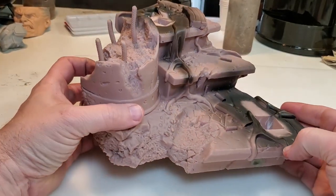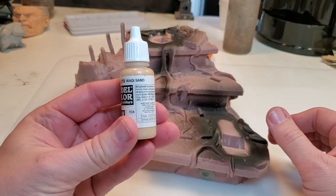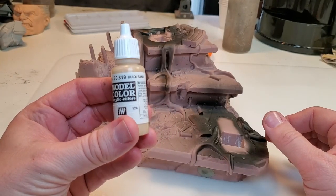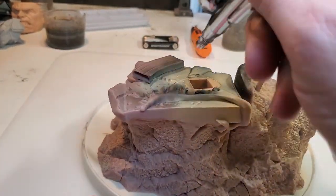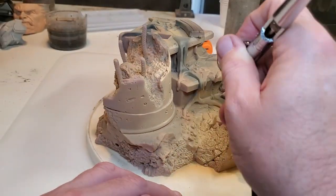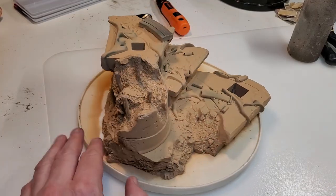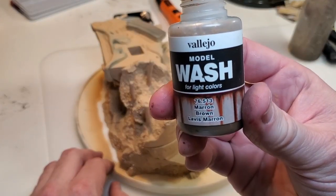The next thing to paint is the base. I'm going to paint it this Iraqi sand, which is the same color I used to texture the boots with. Now I've got the base all coated with the Iraqi sand — I'm going to go ahead and add a brown wash to it all over.